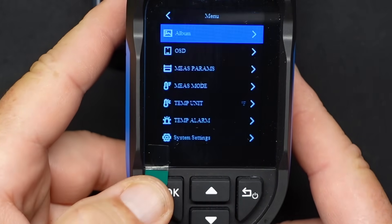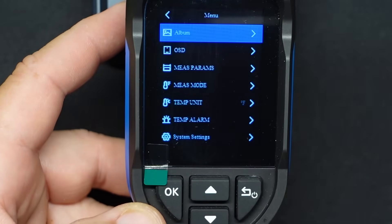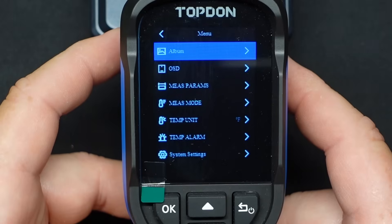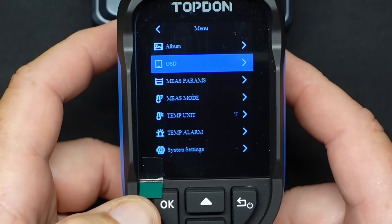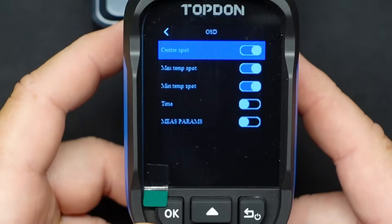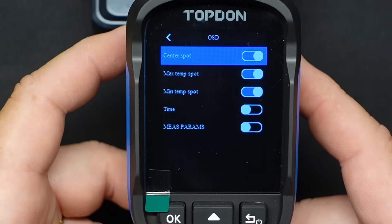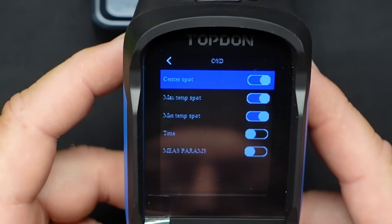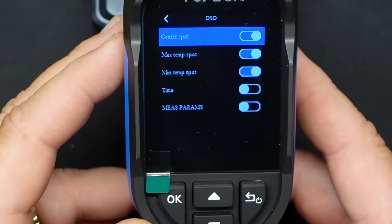Getting into the menus, you start those off by pressing the OK button, which brings up the menu display. It starts off with Albums, which is basically the pictures you have taken. Then we go into OSD — you can select what you want displayed, including minimum temperature, maximum temperature, and all the good stuff you'd want on your display. I just do min, max, and center as far as temperature readings go.